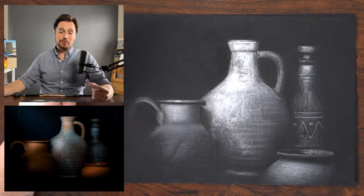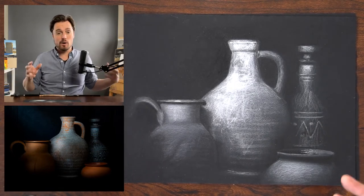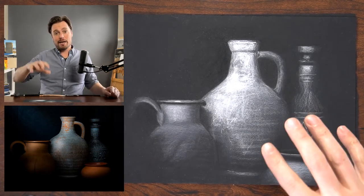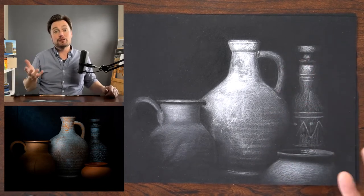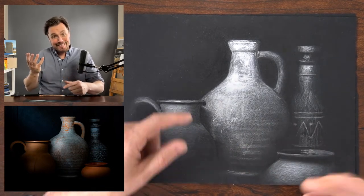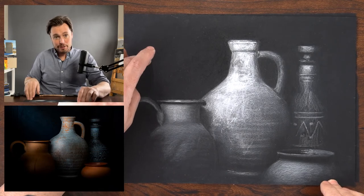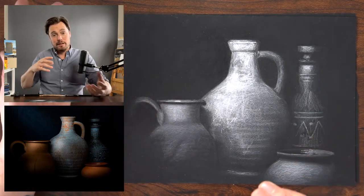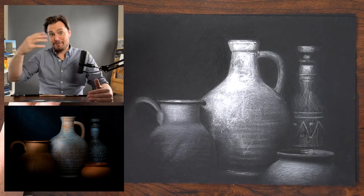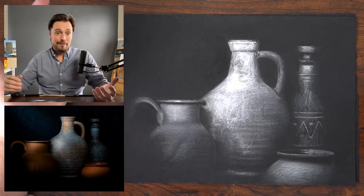Working on black paper is a great way to become more sensitive to subtle value relationships. When we get accustomed to working on white sheets of paper, we calibrate our understanding of values to that. Any mark you make on a white sheet will feel darker than it actually is. Anything you add to black will feel lighter than it actually is. We're going to bring in some black charcoal to reveal the true value of the black sheet — adding something even darker makes the dark sheet acquire a very specific value.